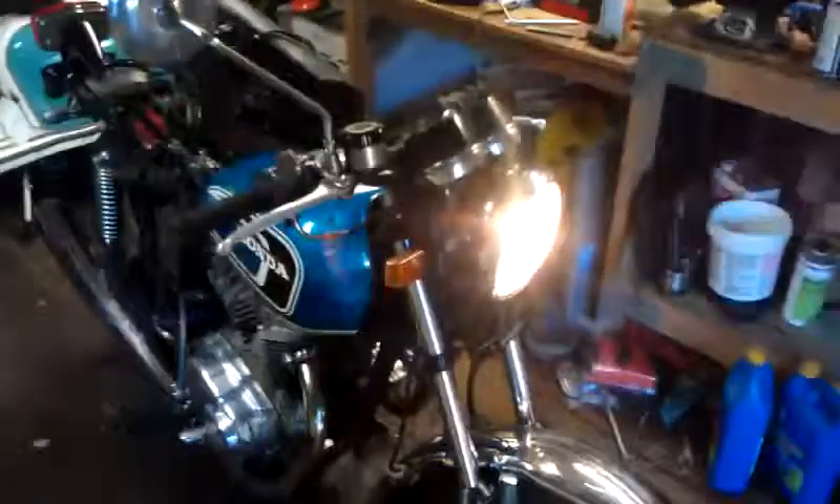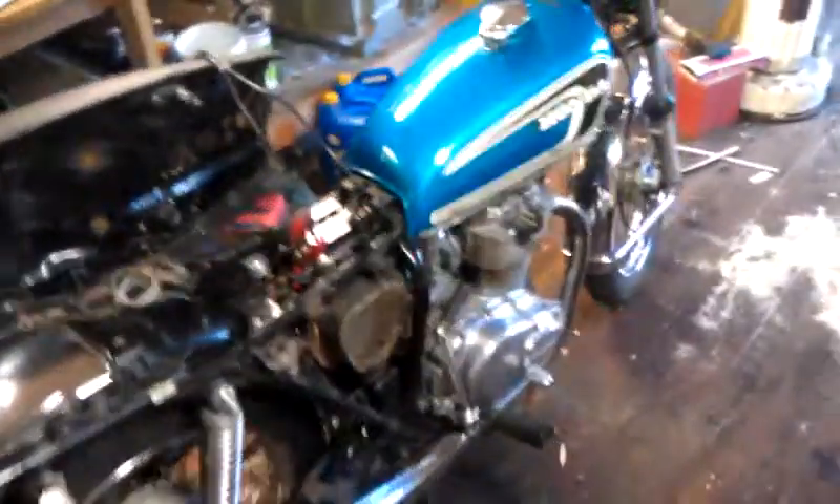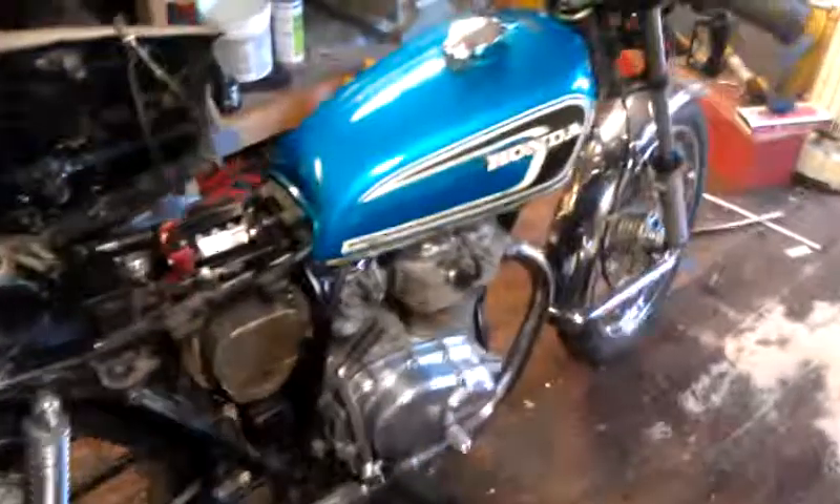Okay, so here it is, 75, I believe, CB360. She runs, doesn't idle very well. The carburetors need to be rebuilt, but I just wanted to get a video here to show you that it does indeed run.